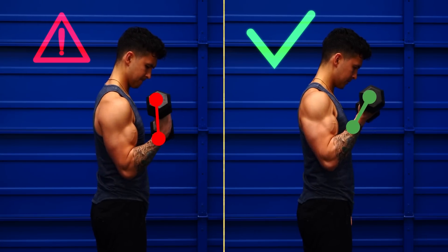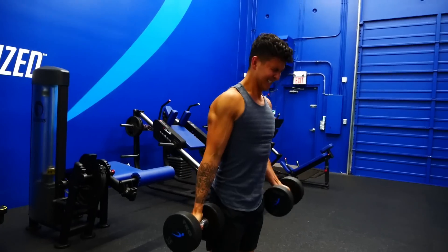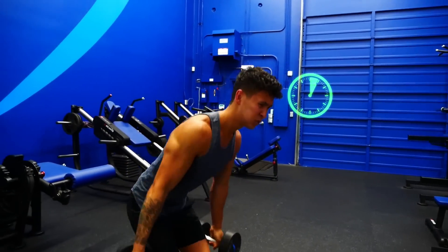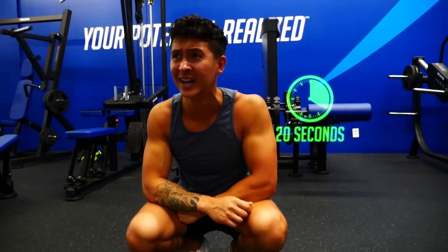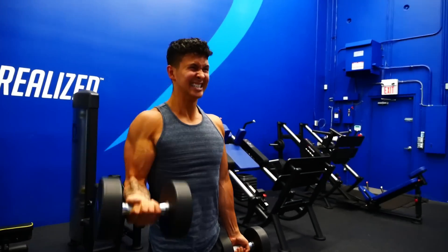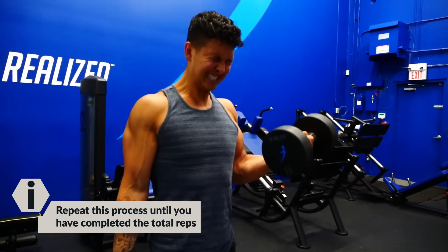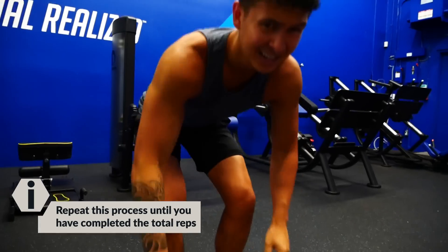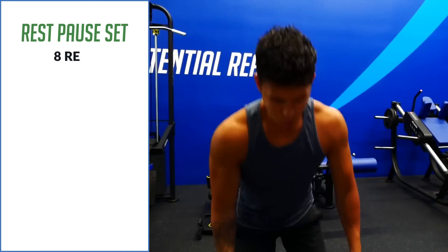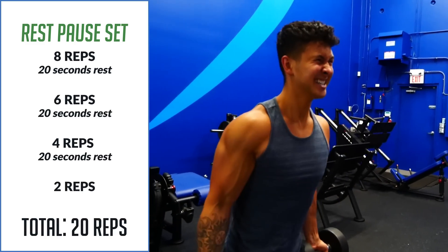To maximize the tension on the biceps, keep your wrists neutral and keep your palms facing up even at the bottom. Once you finish your first rest-pause set and can't do any more reps, put the weights down, rest for just 20 seconds, and then immediately pick the weights back up and perform another set for as many repetitions as you can. It's not going to be as many as the first time, but keep repeating this process until you have completed a total of 20 reps. If done correctly, it'll likely take around four to five mini sets.